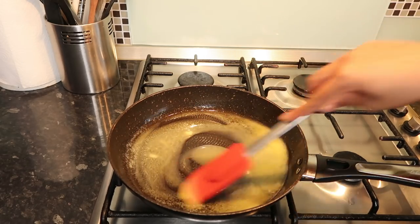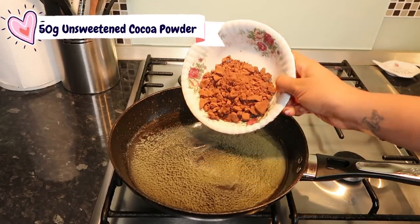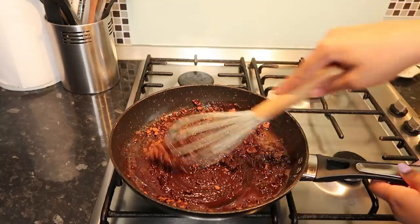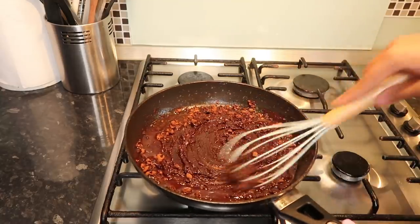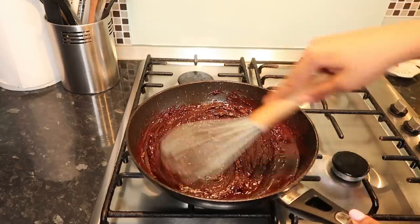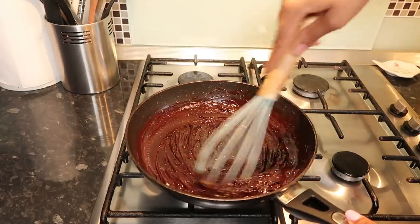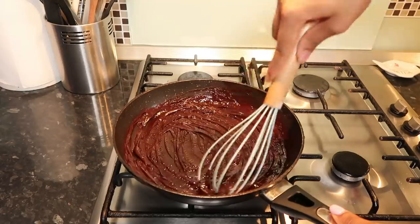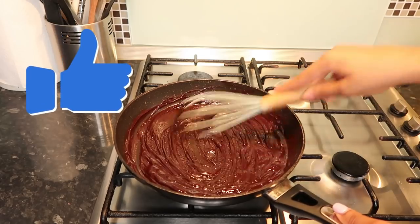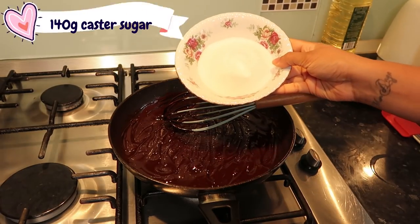Once the butter is nicely melted, I'm going to add 50 grams of unsweetened cocoa powder — I use the Bournville one, which is really good. This process is actually called blooming, where you mix the cocoa powder in something warm or hot to help release the aromas and taste of the cocoa powder. This was my first time trying it, and the cake was yummy in the end, so maybe this process really does work! I'm putting this to the side to cool down a bit before adding the rest of the ingredients.